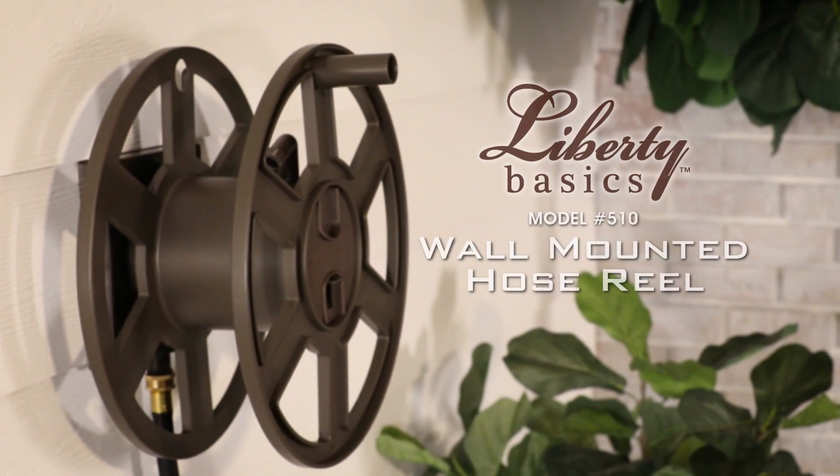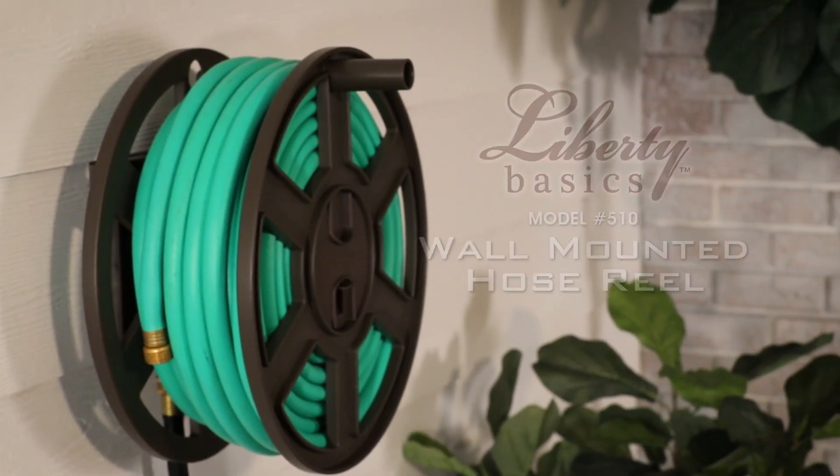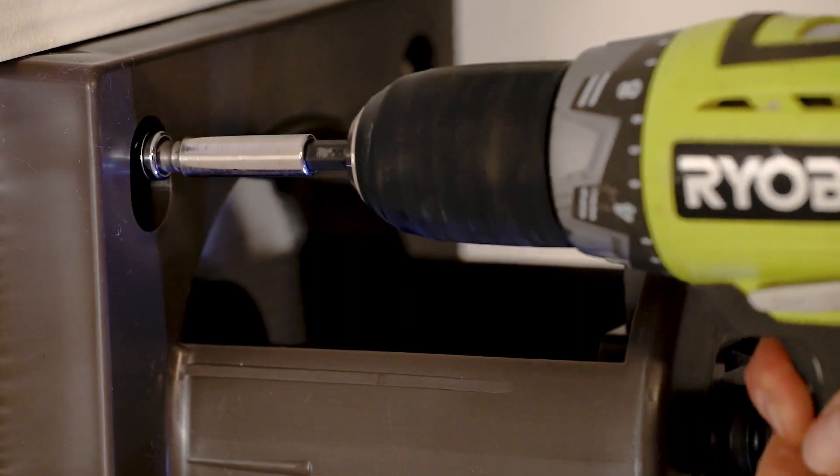The Liberty Basics 510 Wall Mounted Hose Reel keeps that unsightly garden hose neat and ready to use. The plate mounts securely to brick, stucco, or wood-studded walls and is ideal for tighter spaces.